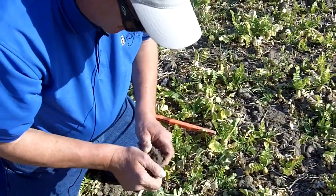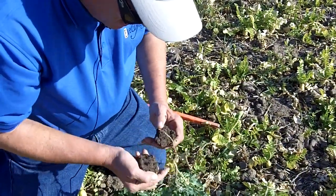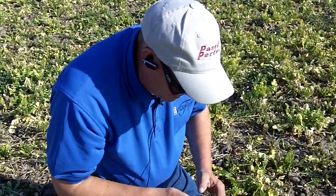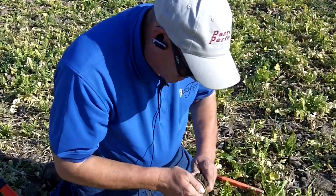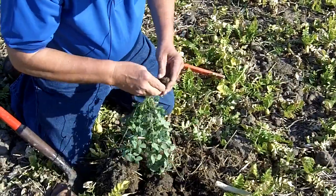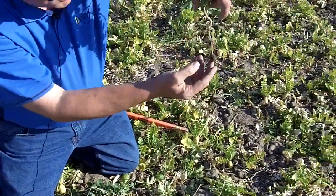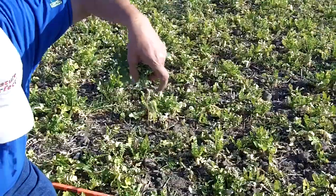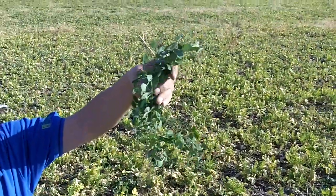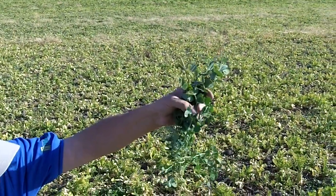Our goal is to have living roots in the soil for as many months out of the year as possible. This was a wheat field — it would have typically been sitting empty from July till next April, so almost nine months of no living biology going on in the soil. And yet with these peas and radishes, we're able to have very good activity going on. This maybe isn't as branched as what we see at certain times, but we know there are a lot of roots left in the soil, getting down into and through that plow pan.